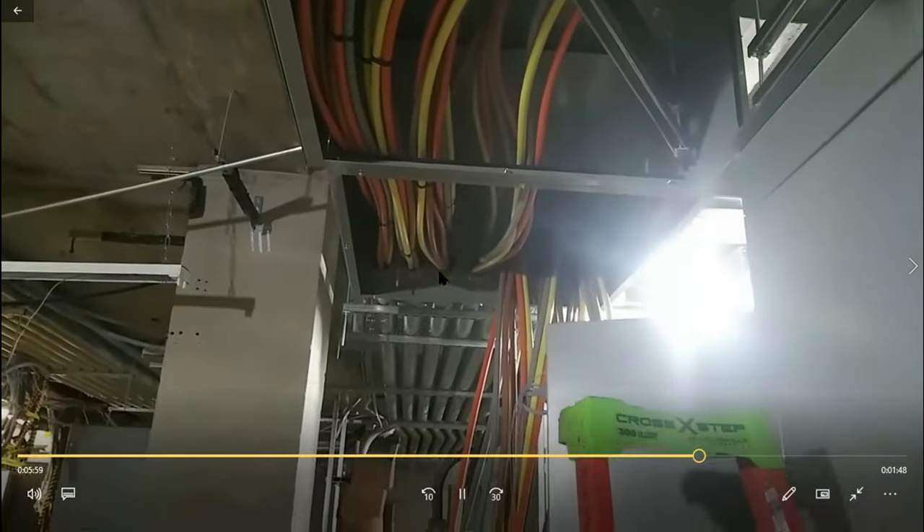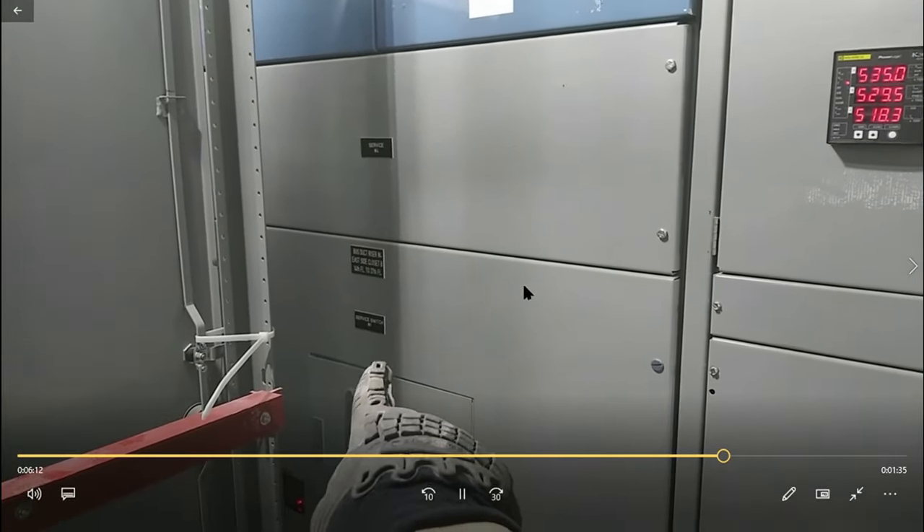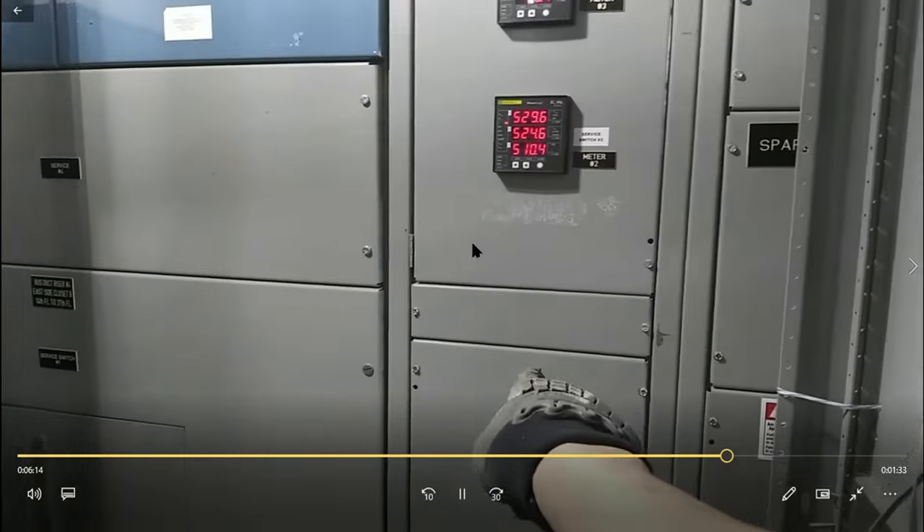Our conduits connect to the actual boxes and we run them through here and into the gear. We didn't want to do a 90 and then a 90 down — this was just an easier way of working with the wires. Everything I'm pointing to is going up to the new location.